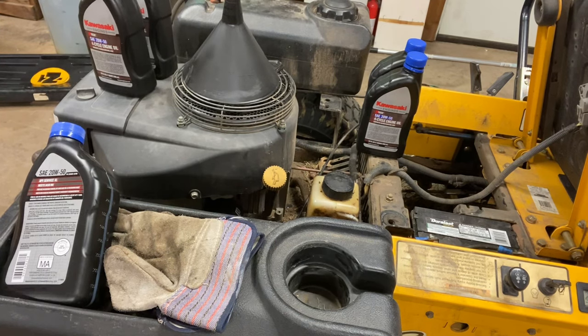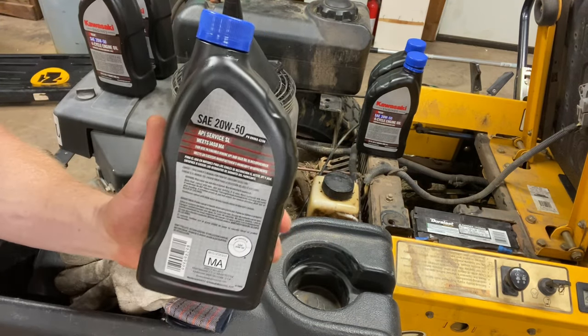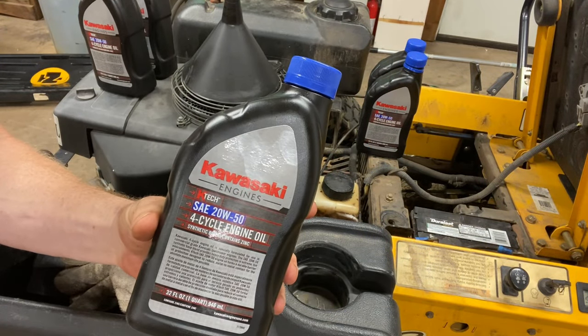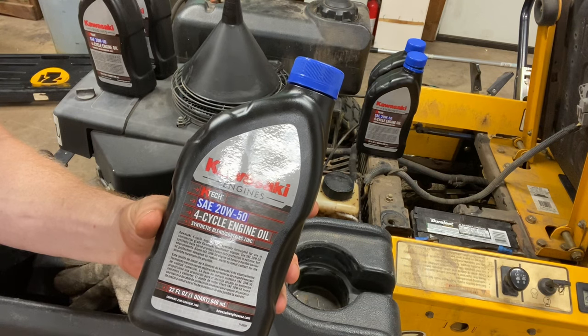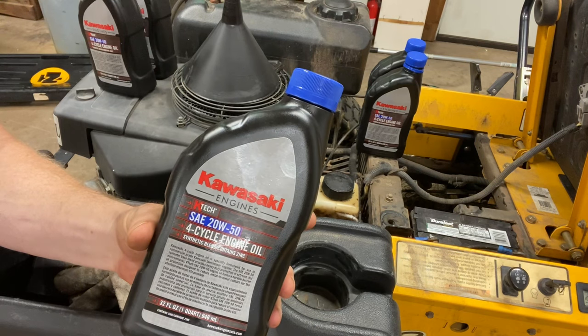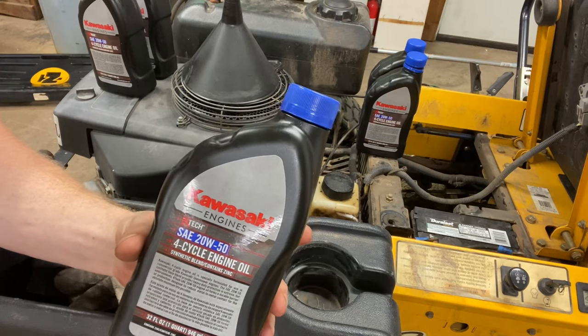Alright gang, so now we move on to the exciting part - let's fill up the transmission full of fluid. Now what type of fluid do you use? I used to always go with just straight 30 weight, which was the original one. But I went and talked to my Ferris dealer - very good mechanics there at that motor shop. They said Hydro Gear has moved on to 20w50. So what I'm using here is a Kawasaki 20w50. Really good oil - it's a synthetic blend and this is what they suggest for the Hydro Gear transmissions. They service these things all day long.